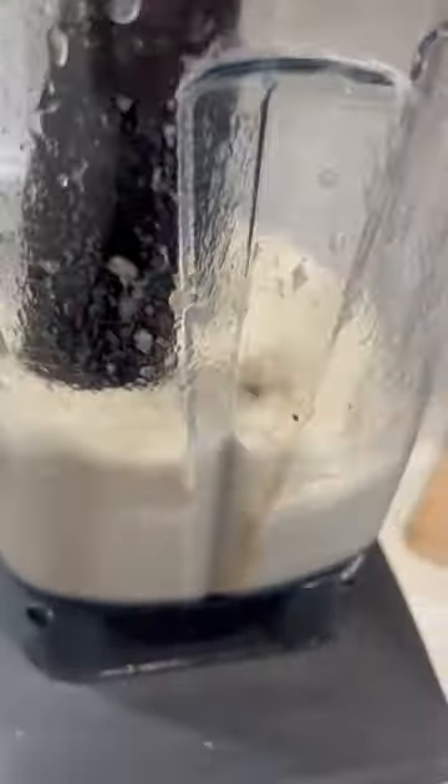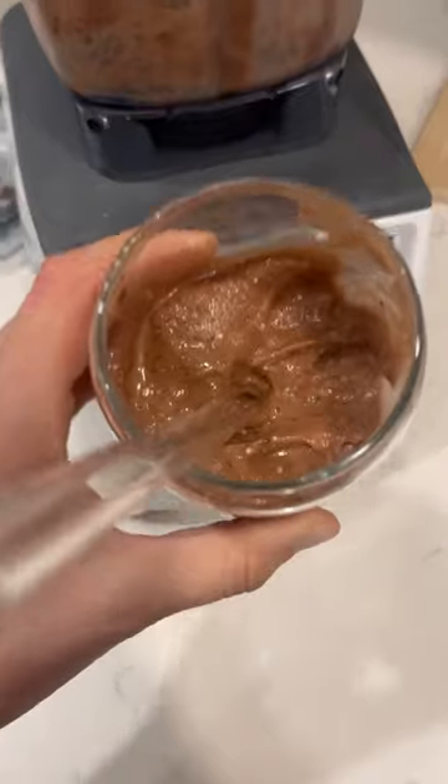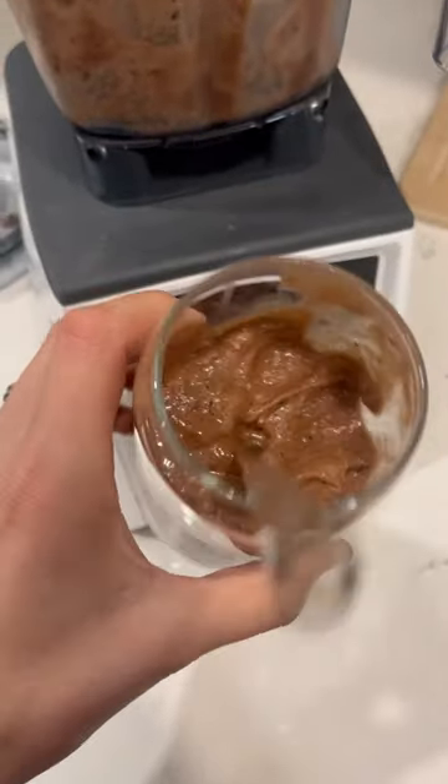I also took it up a notch and made a chocolate Oreo cookies and cream ice cream by adding some cacao powder — you can use cocoa powder as well. This is excellent. Enjoy, let me know what you think, and feel free to follow for more.